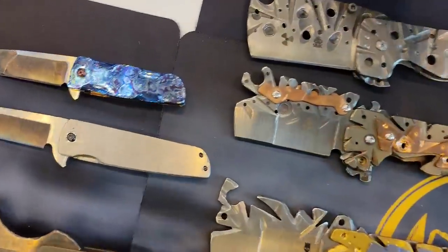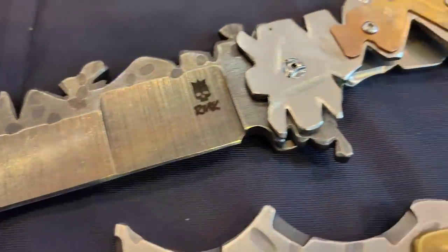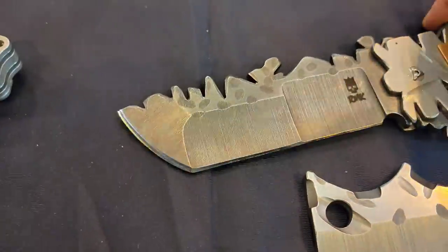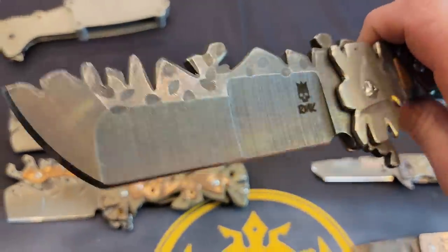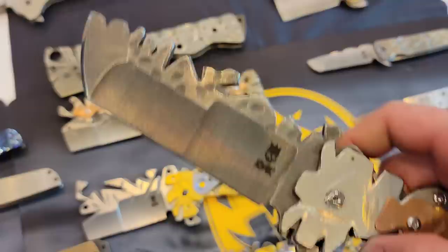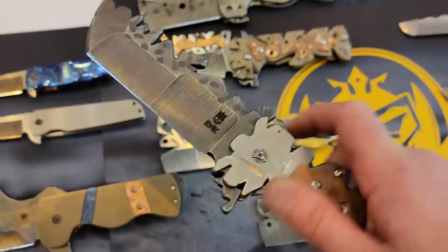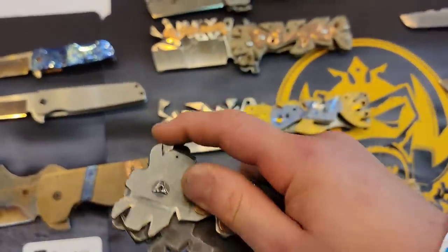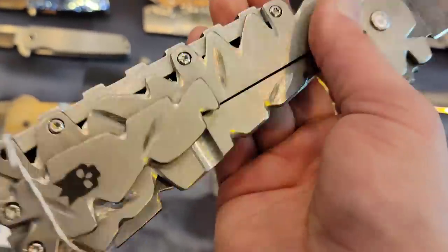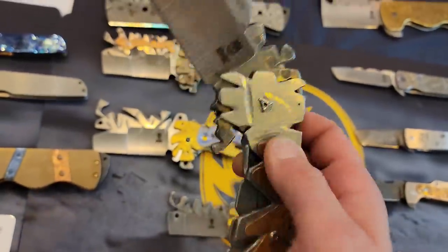It makes me want to cut something though. Look at this guy — we got a triple hollow grind, one, two, three tanto. That's the Godzilla build — looks like Godzilla's back. Listen to that sound, guys. That is crazy, and it still has a clip. Wow, these are so unique.